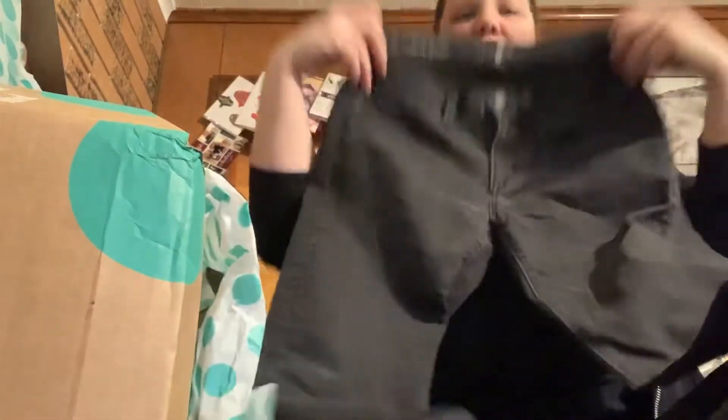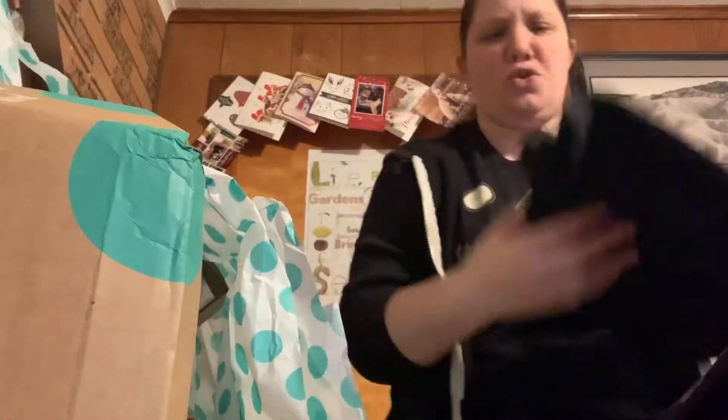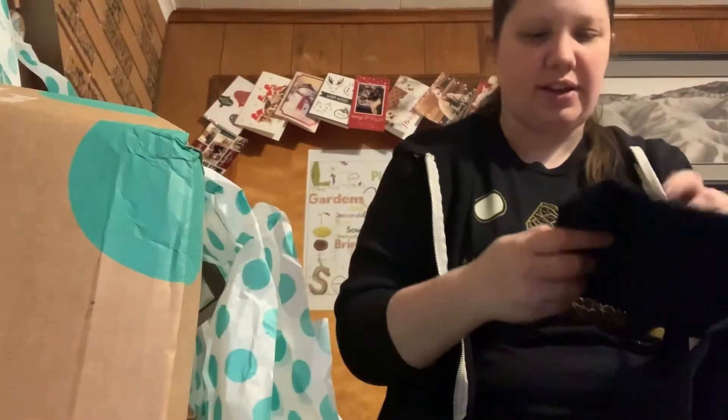These are black Ann Taylor Loft — they look like skinny jeans. So far there's a couple like wear and things, but no crazy rips or crazy stains that I can see so far.